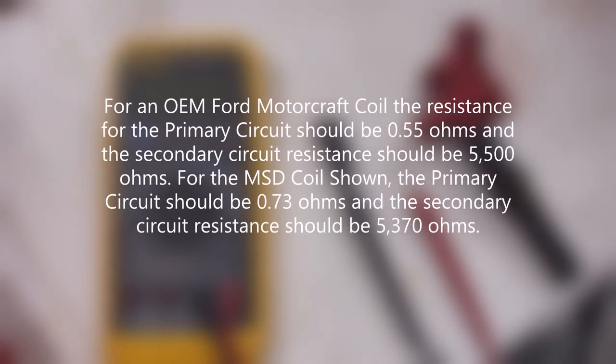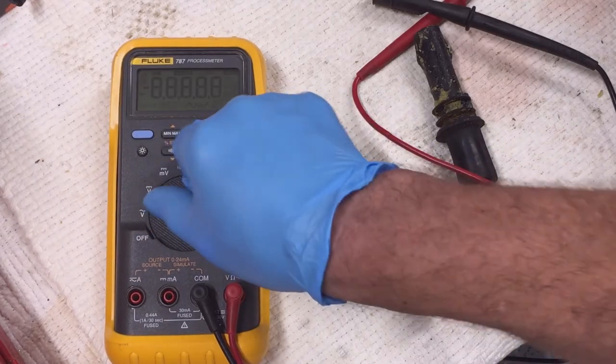For an OEM Ford Motorcraft coil, the resistance for the primary circuit should be 0.55 ohms and the secondary circuit resistance should be 5,500 ohms. For the MSD coil shown, the primary circuit should be 0.73 ohms and the secondary circuit resistance should be 5,370 ohms.